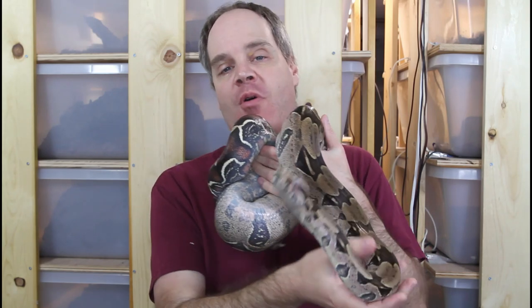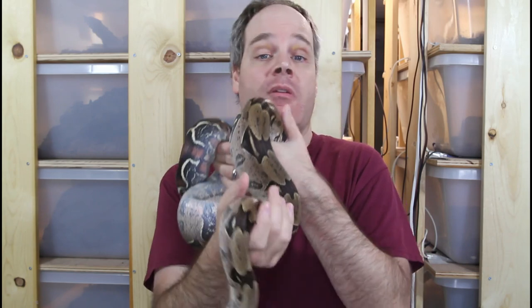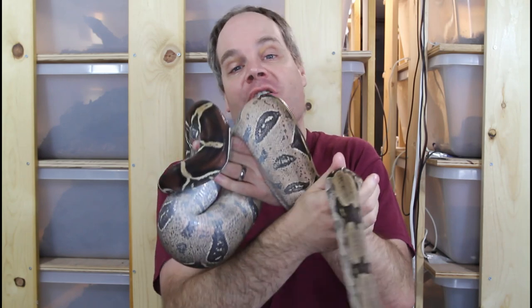Hey guys, Brian from Brian Boas here. We live in an age where there's an epidemic of obesity not just among people but also among their pets, and boa constrictors unfortunately are no exception. So how can you tell if your boa constrictor is overweight? And most importantly, what's the best way to get it into a healthy shape? Those are the questions I'm going to discuss today.